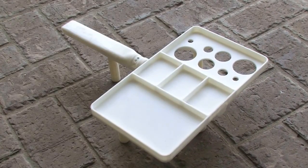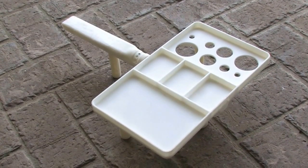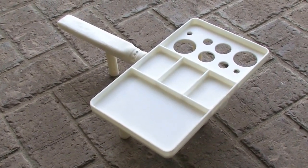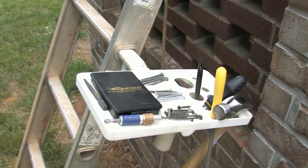The tool tray features eight different size holders for such tools as screwdrivers, pliers, hammers and wrenches. The tray will even hold a drill.